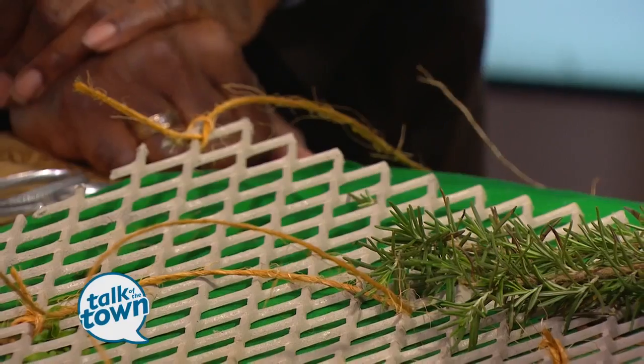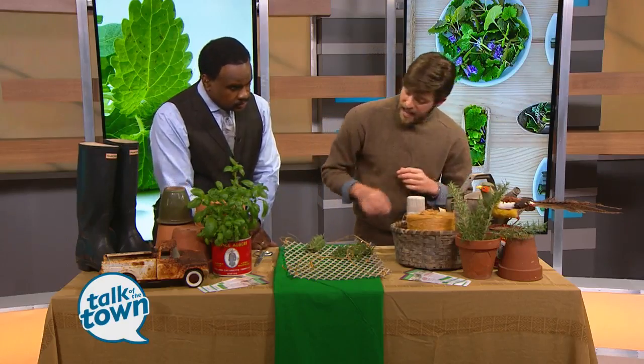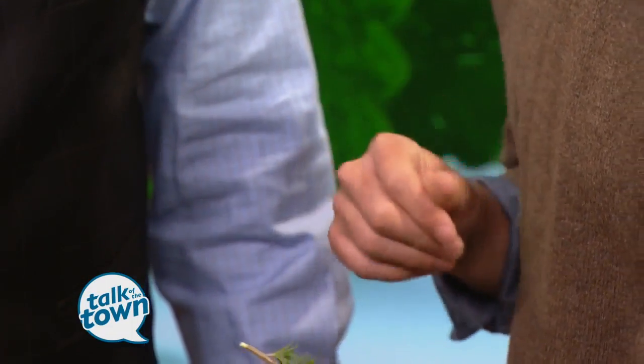We're using rosemary here today — break that off. I love to use pieces about three to four inches. That's a really good length to go with. Make a little bundle, then use that same twine to tie that up and hang it. It's roughly gonna take three or four weeks for your herbs to dry, and then you can just take those when they're dry, crumble them up into a plastic container, and you're ready to go for the rest of the winter.